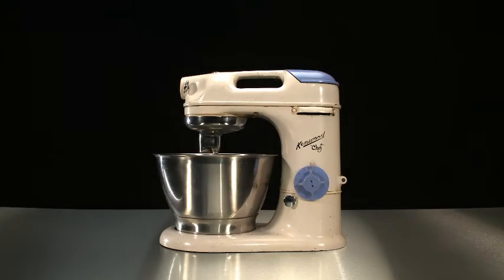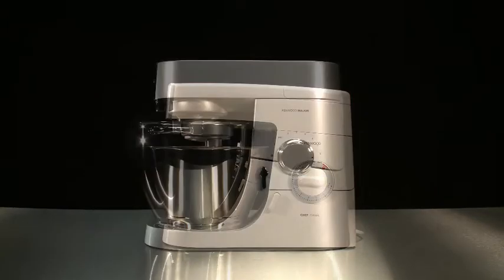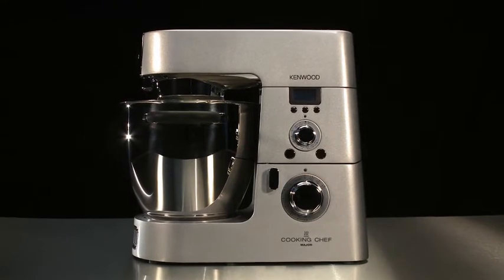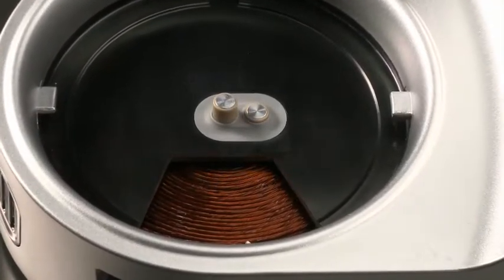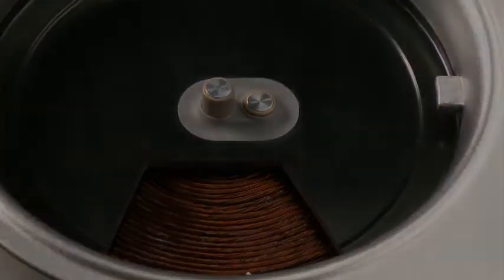The Kenwood Cooking Chef takes all the expertise, quality, and versatility of the Kenwood Chef kitchen machine concept and adds the function of cooking in the bowl. The cooking is driven by induction heating — the most energy-efficient technology. It is safe, quick, very precise, and gives the best control.